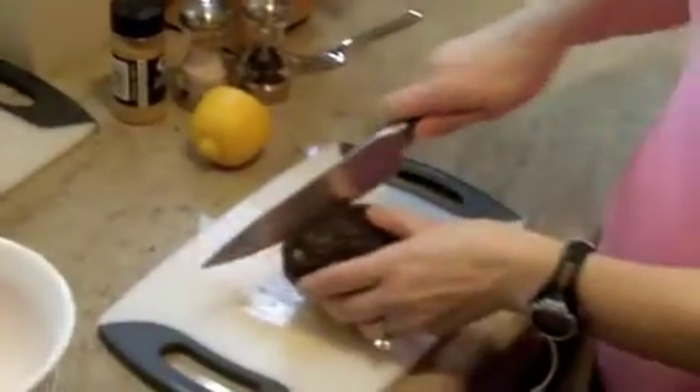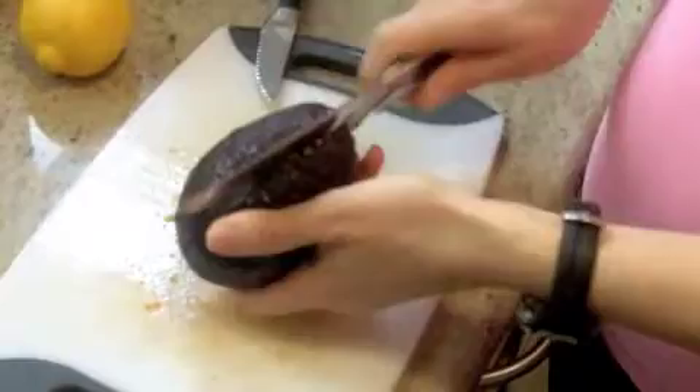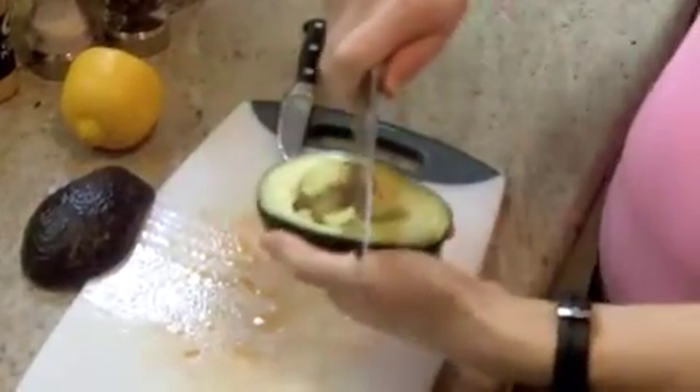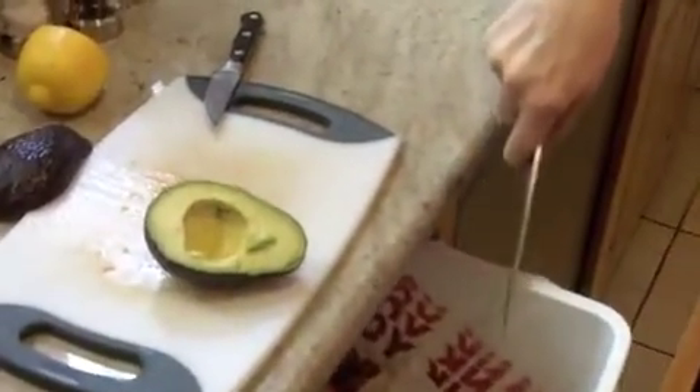Next I just take an avocado and slice it in half all the way around, twist it off, and then I stab it and sort of twist it to take the pit out, and then you just pinch it off the knife like that.